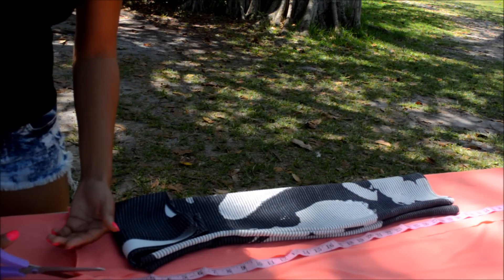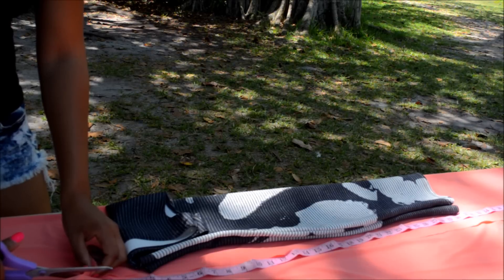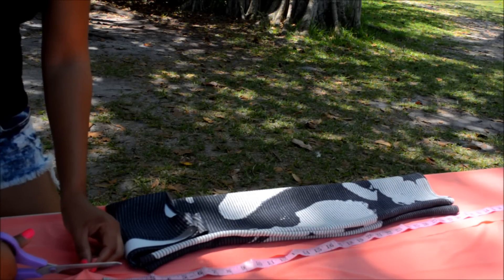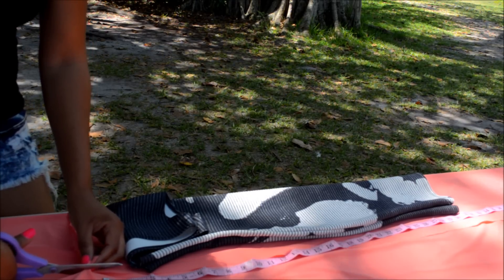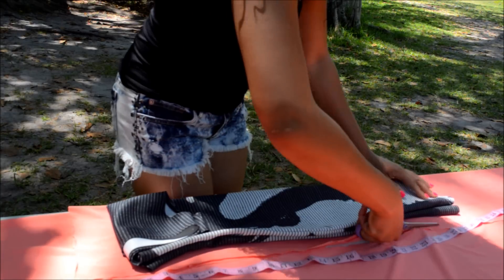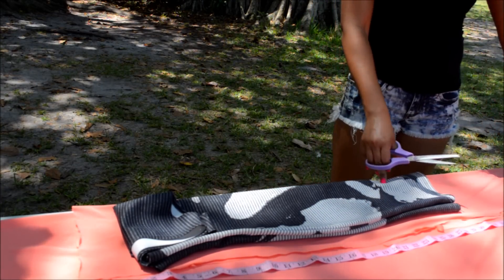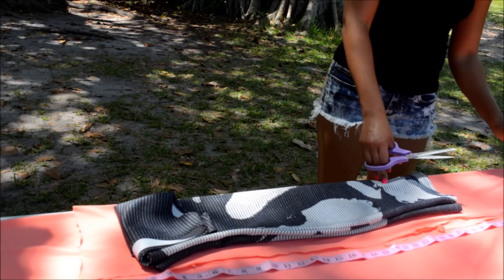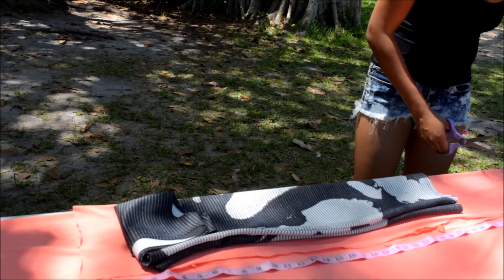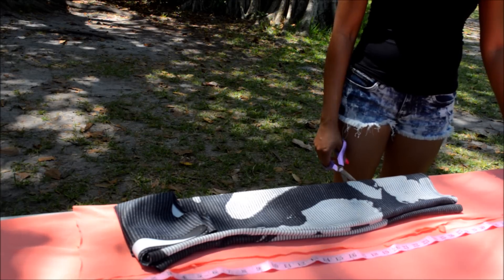Just cut out your frame, following the dress that fits you perfectly, and leave about a half to one inch of seam allowance depending on how tight you want your dress to be — I want mine to be very fitted. Cut down one more inch than your desired dress length to leave room for hemming at the bottom. I want my dress to be 43 inches, so I'm cutting down to 44 inches.